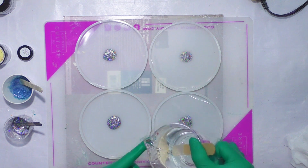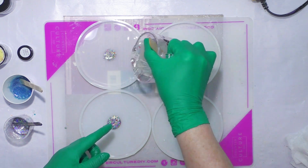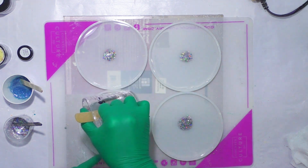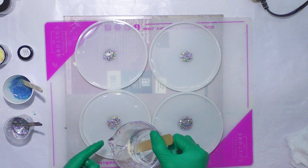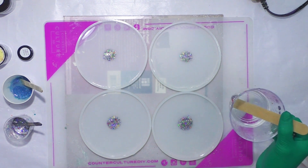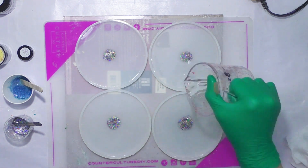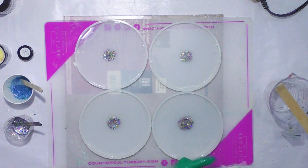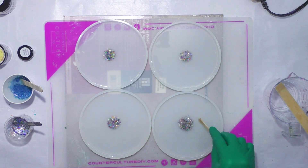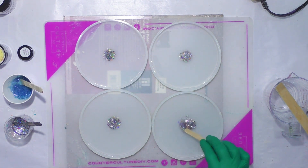I've mixed this — this is Counterculture Medium Viscosity. I mixed it for about 6 minutes, and I actually let it sit for a while because I'm going to do the bloom — 3D bloom. It does better if you let it sit for a bit. I've got to get down here and see.